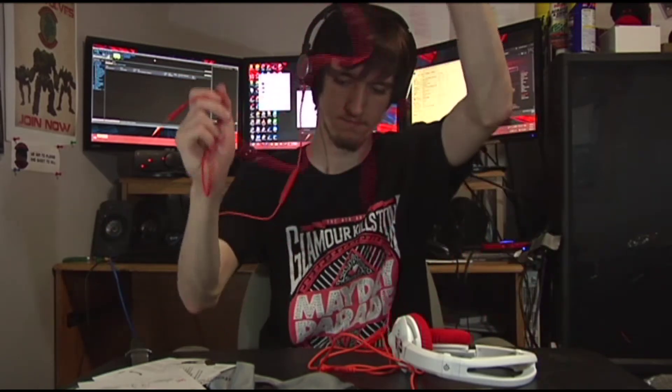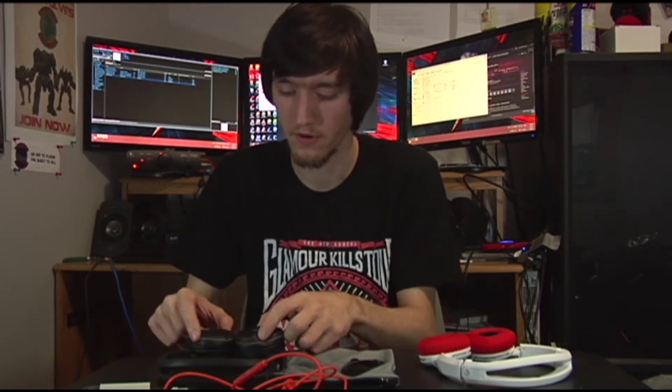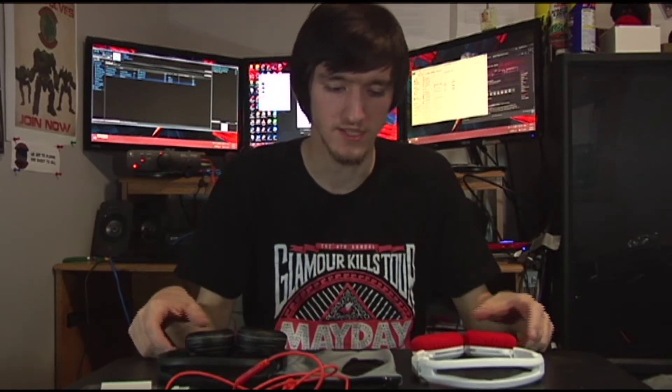The sound quality is pretty decent — not the greatest but not the worst. They have 40mm drivers in each with a little more bass than highs. The Luxury leatherette ear cups get really hot around your ears, whereas the Guild Wars 2 cloth ones don't. The cloth ones also feel a little softer on my ears, though they could also just need break-in time.